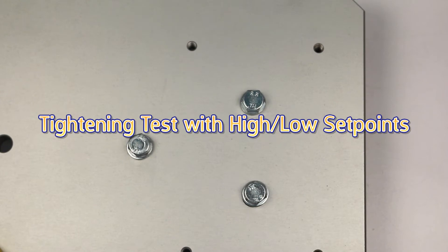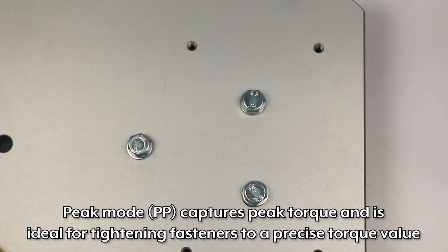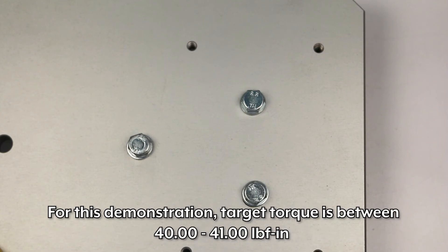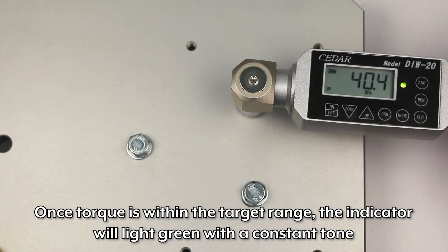Tightening test with high-low set points. Generally, people use peak mode for tightening applications. Peak mode captures peak torque and is ideal for tightening fasteners to a precise torque value. For this demonstration, target torque is between 40 and 41 inch-pounds. Once torque is within the target range, the indicator will light green with a constant tone.